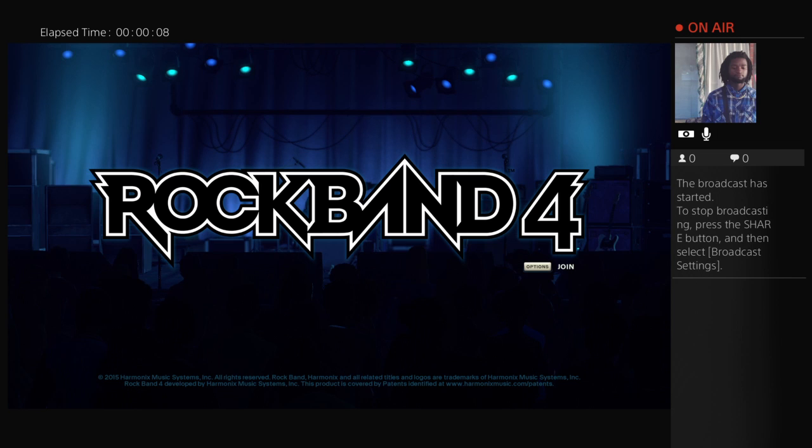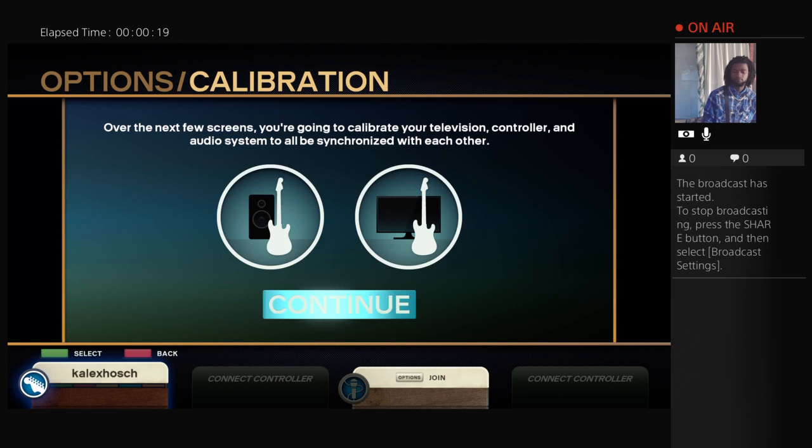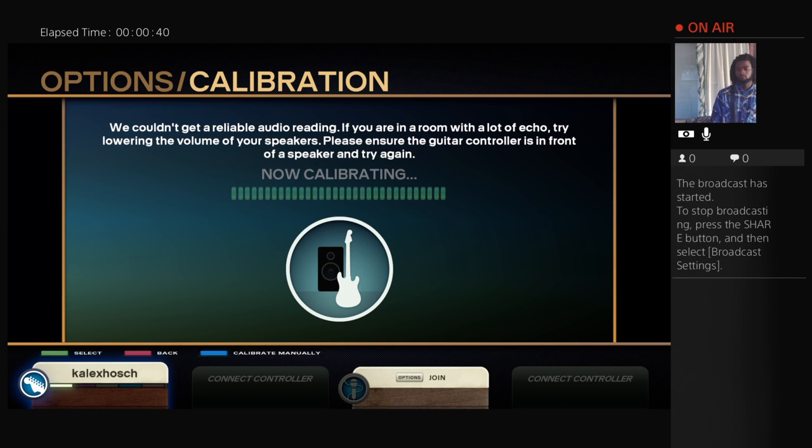Dad, why can't I see you? I'm about to try, you guys. It's too hard to put my hand in there. Continue. Dad, why are you not singing? The controller is on. Mine is off because it's black.